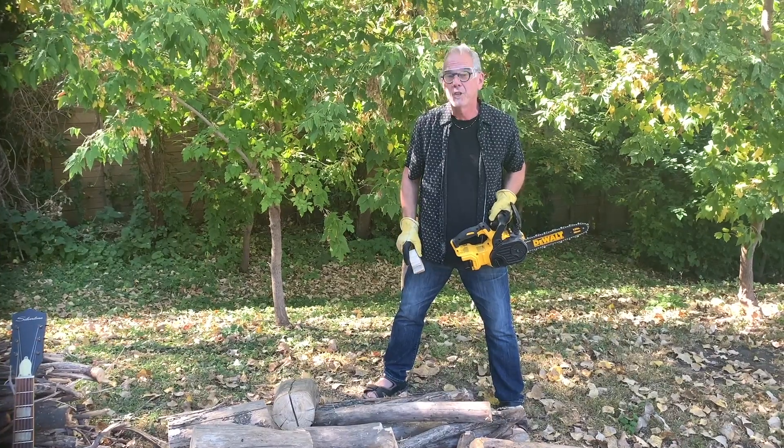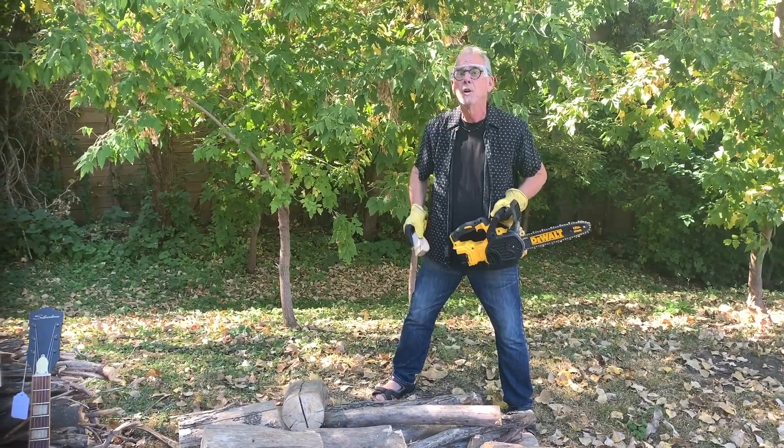Wait. I'm going to juggle the chainsaw. Ready? Go.